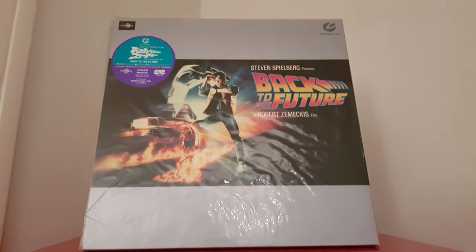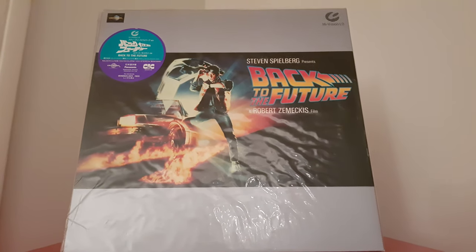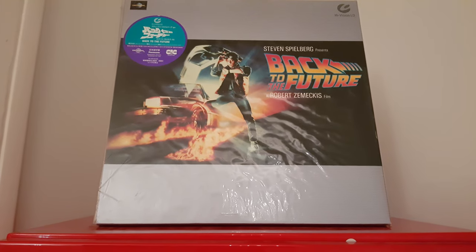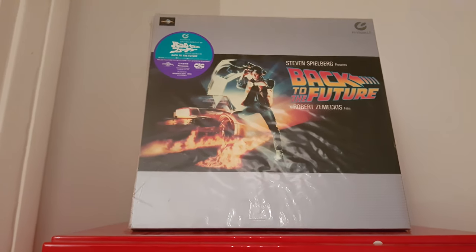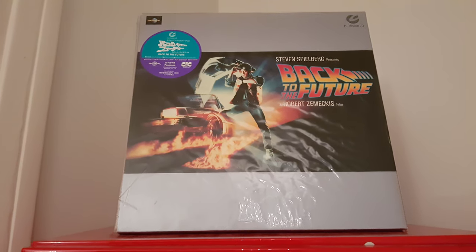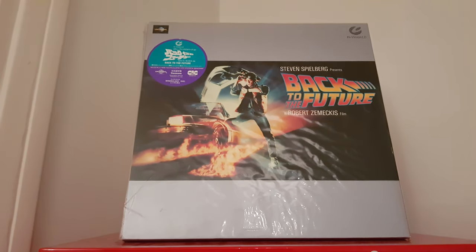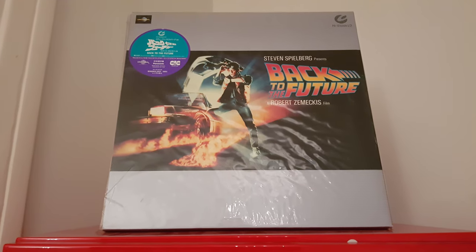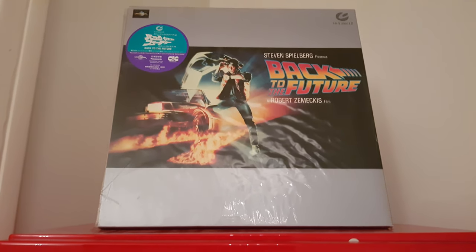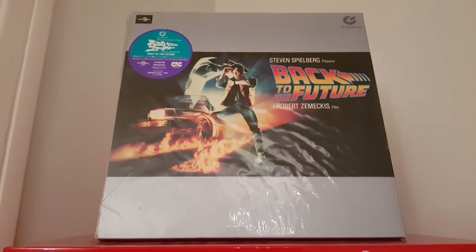We're going to talk about Hi-Vision LD. Hi-Vision LD — it's not a simple LaserDisc, guys. This is the high-definition LaserDisc. For you guys who know what Hi-Vision LD is, and for guys who don't know exactly what Hi-Vision LD is, I will do a video for them. Please comment in the section whether you know or don't know what exactly Hi-Vision LD is.